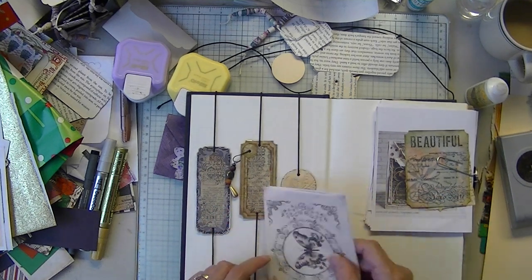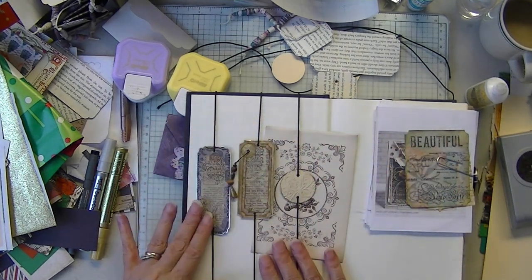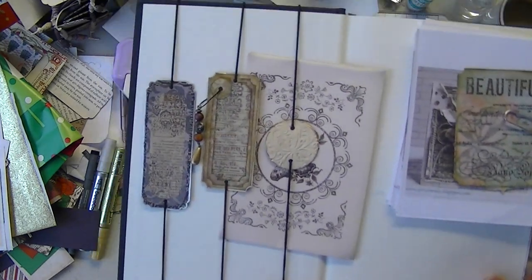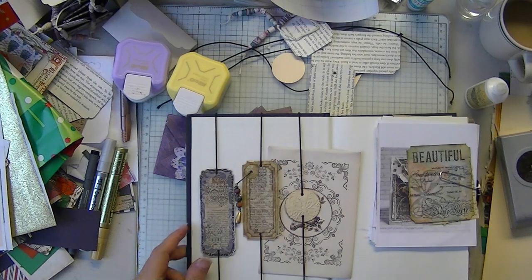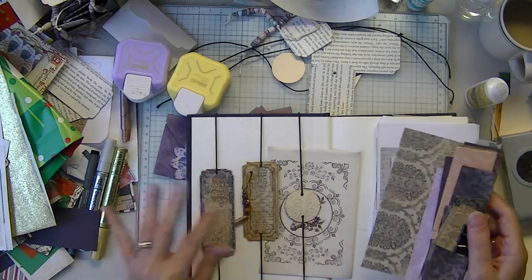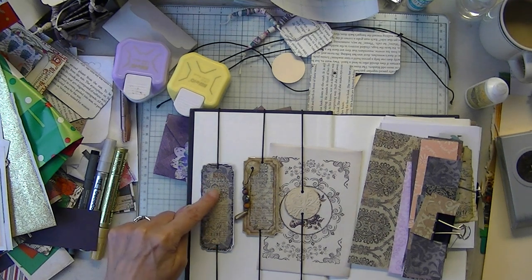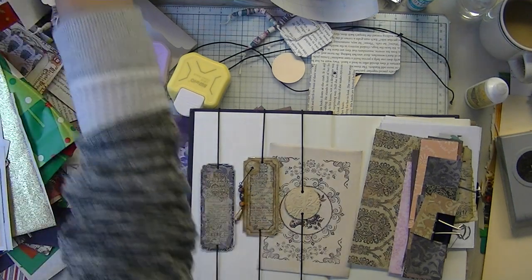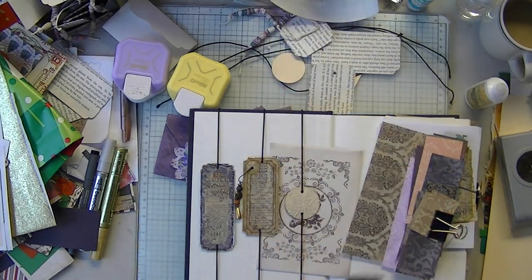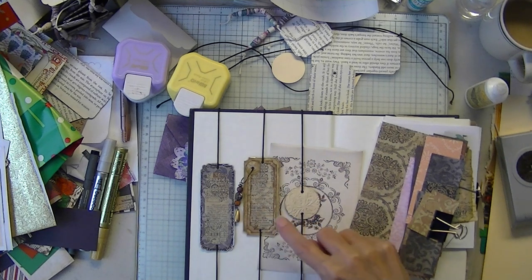So I'm just going to go over this part real quick and tell you the sizes. These are layered papers. I had a bunch of these little strips left over from doing envelopes, so that's what I used. This is one and a half by four, this is one and a half by three and a half, and this is just the basic circle.